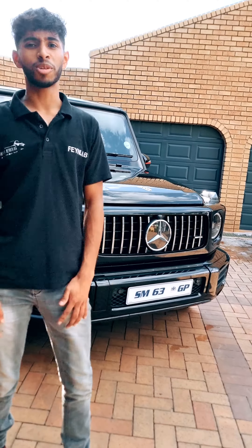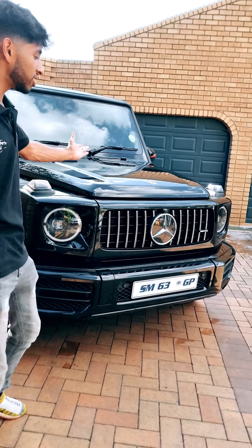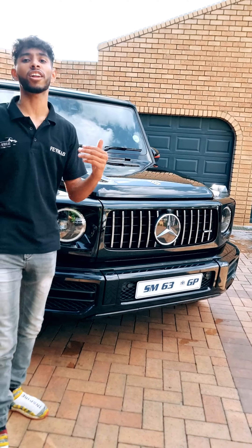What's up guys, it's Mohamed over here from Import Detailing and we've got this lovely G63 from one of our regular clients with us. It came in for a maintenance wash and a set of front and back number plates.